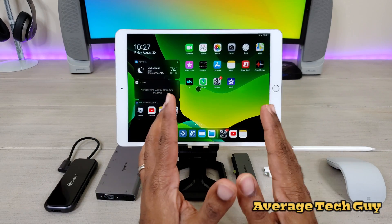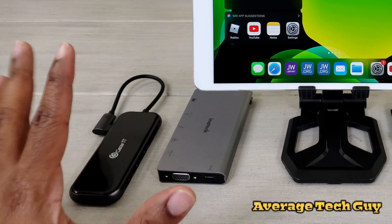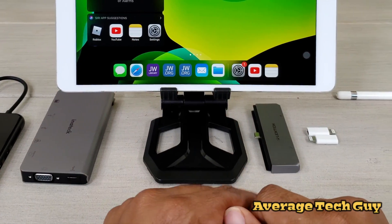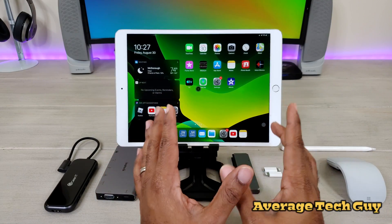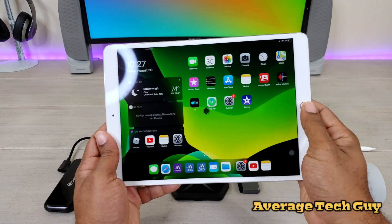Hey, what's going on? Average Tech Guy here, and today we are back with another review. We're going to get to some of the other stuff in another video later on — I just had it out because I was testing things. This is my iPad Pro 10.5 — not the 11 that I normally have — the 10.5, with the home button right here.